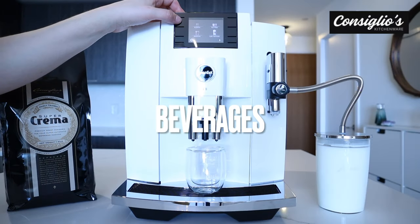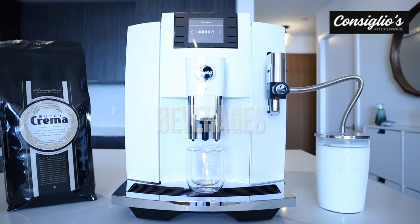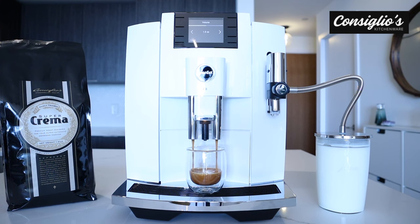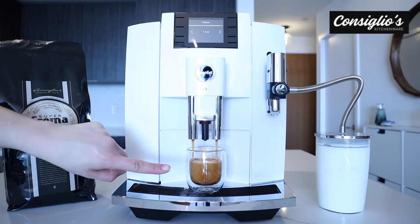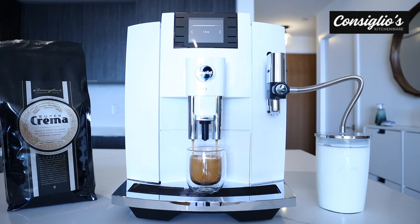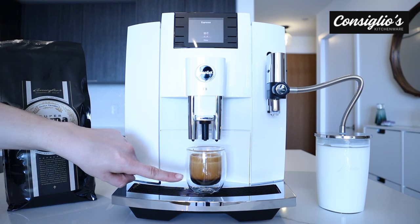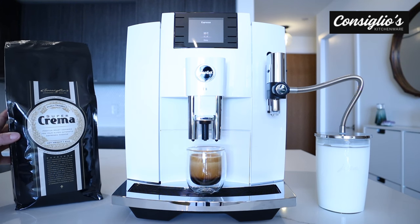Let's go ahead and prepare a single espresso. Look at how beautiful that is. That's almost maxed out at the max strength setting, so that's close to 16 grams, maybe about 14 grams of coffee in this shot. Look at the crema on that. We are using our Supacrema blend.